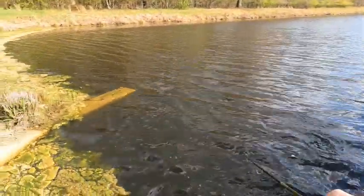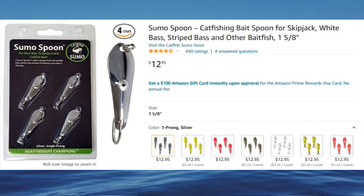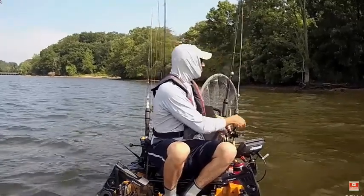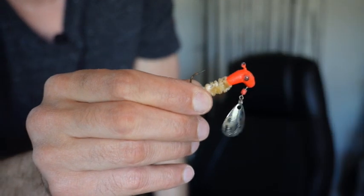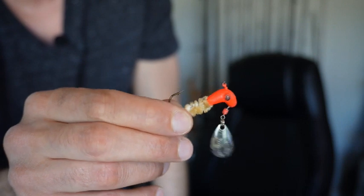Another lure I really like — you should never leave home without spoons in general — but this is a Sumo spoon by Sumo Catfish. I really like their products. Everything's linked below. This is a really good bait; I catch a lot of bait fish with this for catfishing, and crappie is no exception. This is more like a search bait. When you're really trying to search for crappie, you could use a spoon. You could also use a Roadrunner jig head — these are really nice for crappie fishing. This is just a jig head with a spinner on the bottom of it, really good for casting out, reeling in real nice and slow, and triggering some bites.